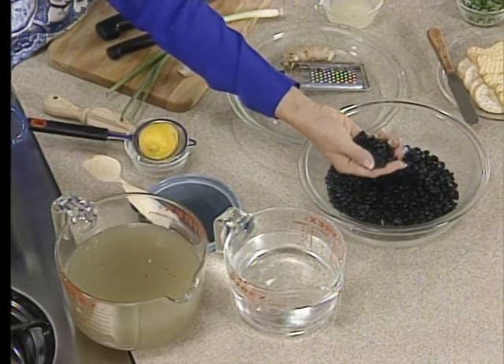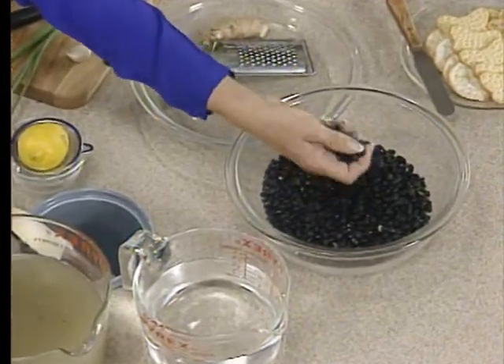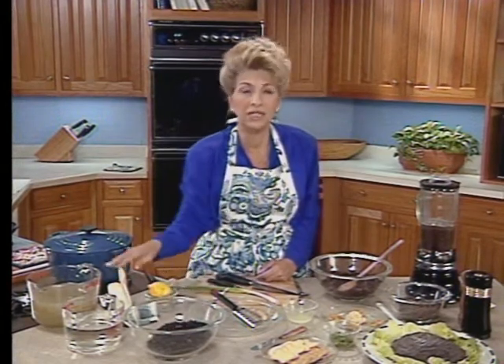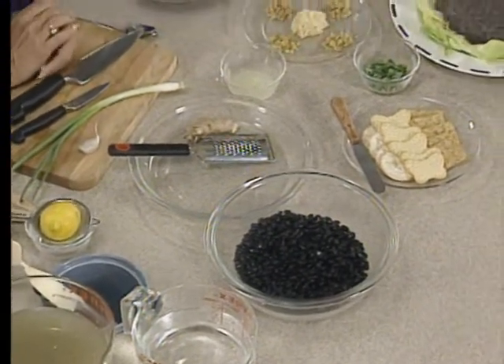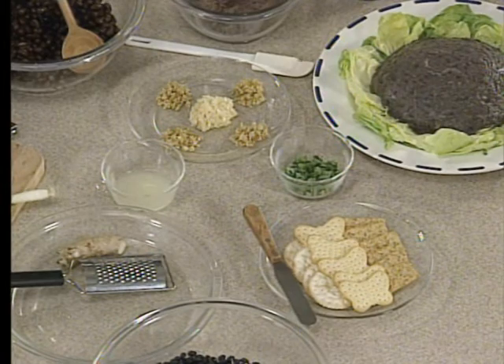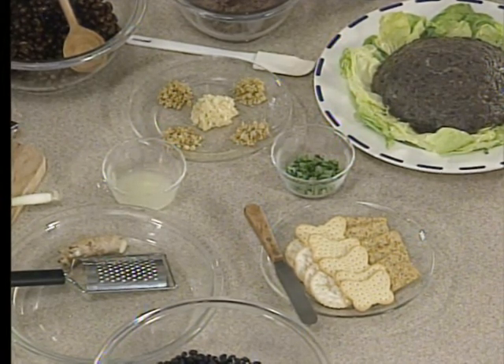Since we're going to have some cream in the dessert, I thought it would be good to have a little balance here with the black beans. So we have a pound of dried black beans, or four 15-ounce cans of black beans. Then six to eight cups of chicken broth, six to eight cloves of garlic chopped, four to six tablespoons of grated ginger, and the juice of a lemon. Pretty simple ingredient list. To garnish it, some chopped green onion tops, or chives, or cilantro, depending on your favorite. And then crackers and lettuce to serve it on.